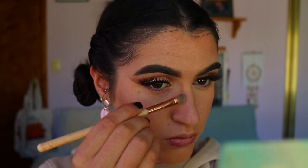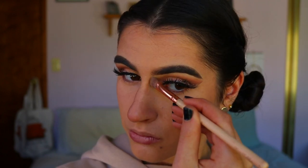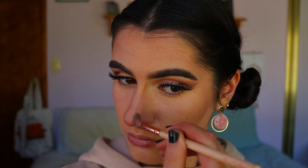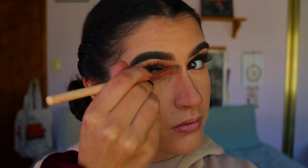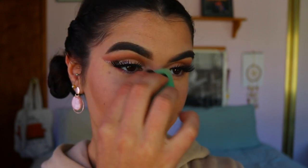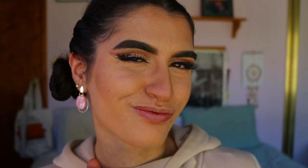For the nose, I went in with a classic shader brush from Zoeva, carving out the nose and blending it in. Then I go in with my beauty sponge to blend it all out, making sure everything looks melted in, beautiful, and seamless.